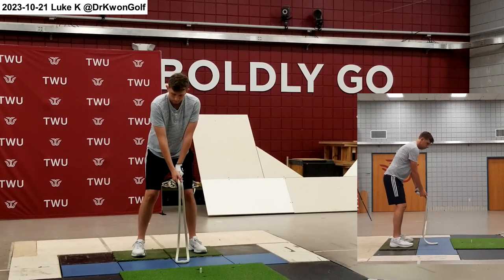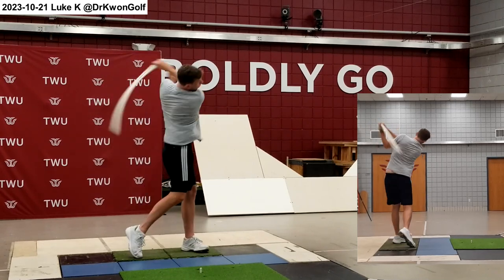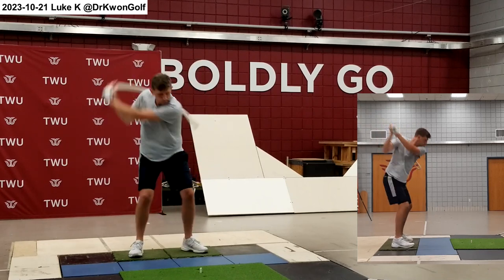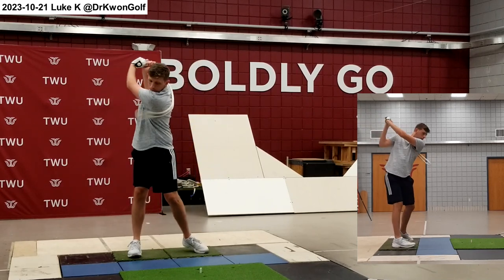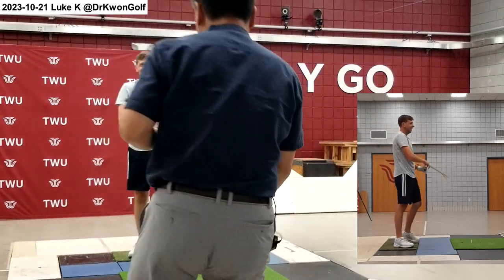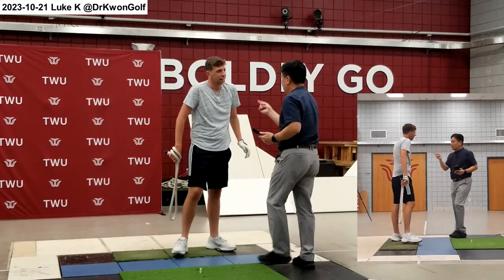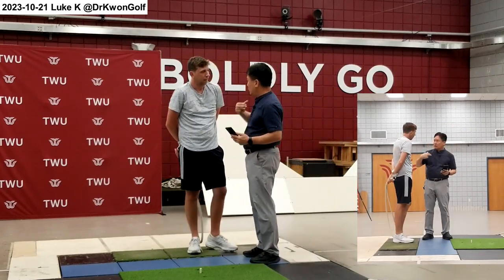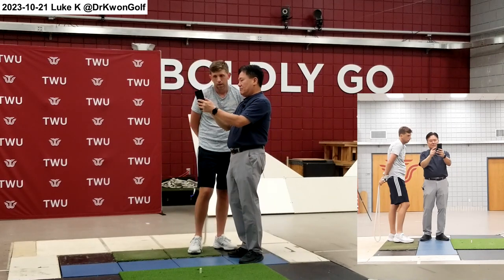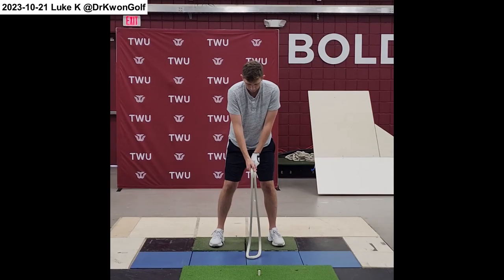Go easy, but put more effort in the back swing. Look at this — now your body moves more, particularly look at the shoulder motion. Earlier, when we looked at data, your shoulder stopped because you're using the arms here. Now toward the end of the back swing, see how your shoulders move. Go easy, but put more effort in the back swing.